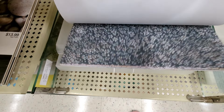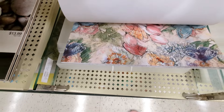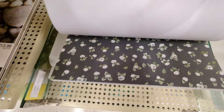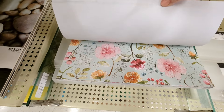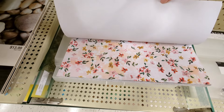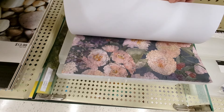Oh, this is gorgeous! This is so fun — all these new papers to look at. It's hard for me not to buy them all, but of course they'll be here for a while. I love that — how pretty! I love this one. Love my florals.